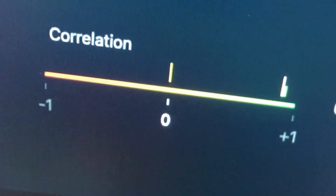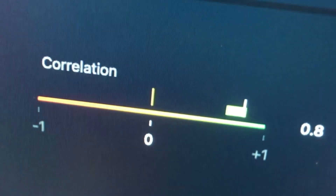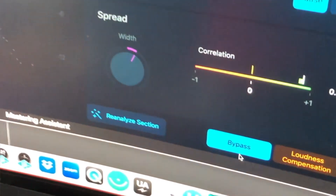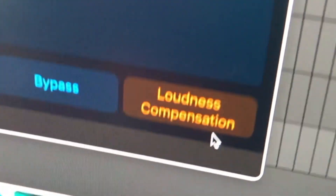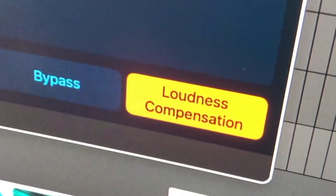Down here in Correlation, this is checking for any phase issues in your mix. You want this to be sitting between 0 and +1, which it is. If you want to AB the mastering settings, just press Bypass down here. There's also Loudness Compensation — turn it on and it will show you what your mix sounds like without that added volume.